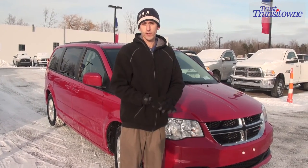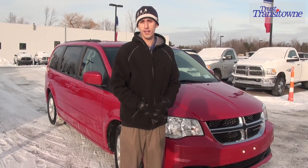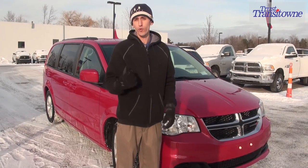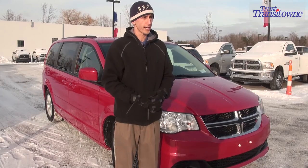How you doing? My name is Tim Loughran, Transit Town Dodge Chrysler Jeep Ram of West Seneca. We're going to take a couple moments here and show you how to go ahead and set up your stow-and-go roof racks on any stow-and-go roof rack capable vehicle.